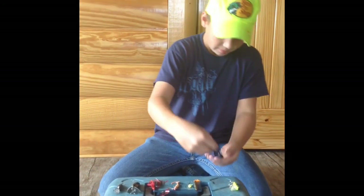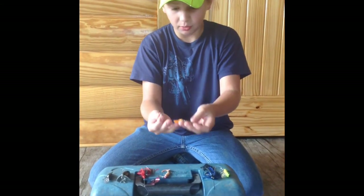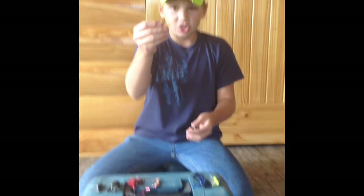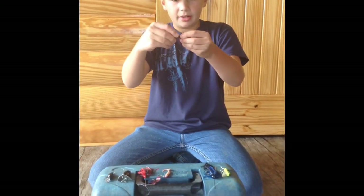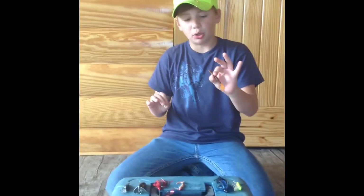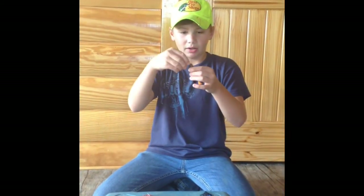Number three is a green pumpkin flicker grub with an orange tail. Match it with a quarter-ounce jig head. Simply rig it so the tail sticks out. Fish this when bluegill are about to spawn, because they're going to be really hungry and wanting a lot of food before they spawn.